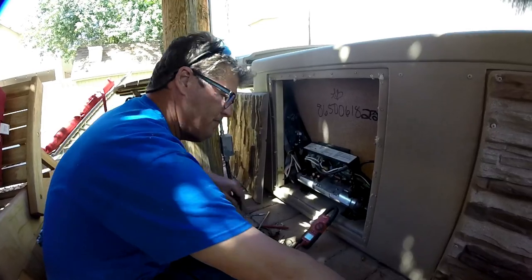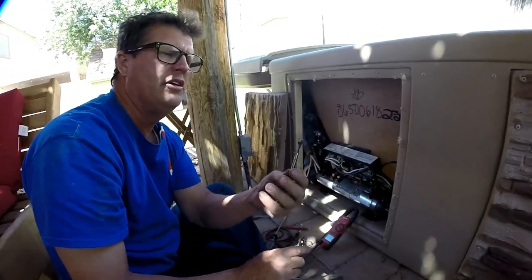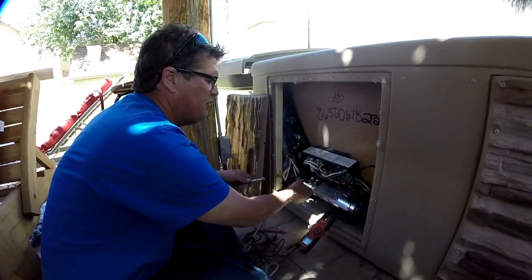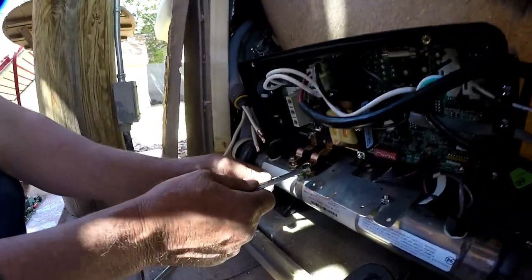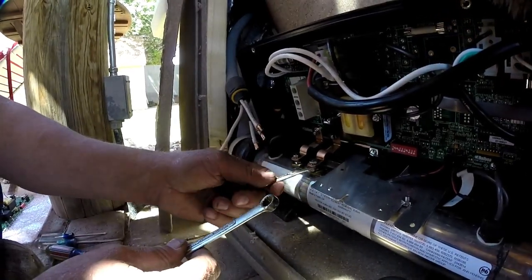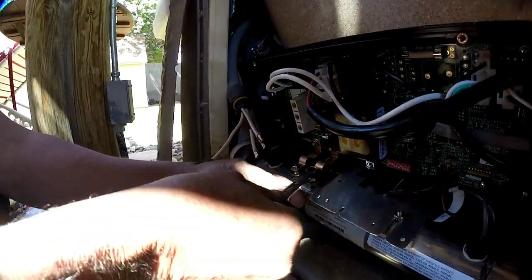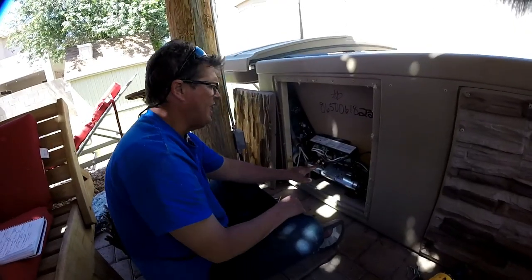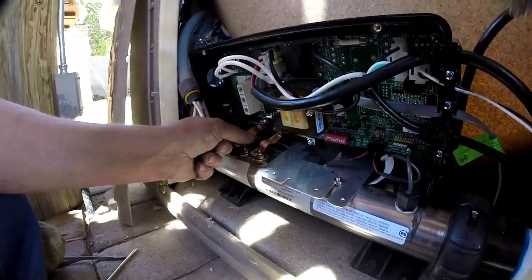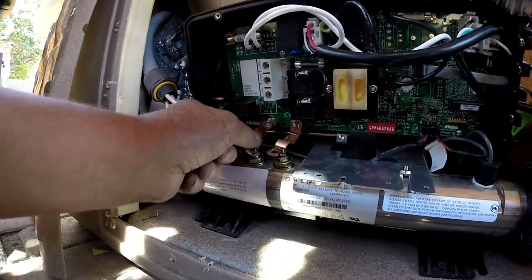Next thing we do is undo the heater. When I undo the heater, I use a quarter inch wrench and a 3/8. Some people will just stick a 3/8 wrench on top and try to twist — what happens is you will break the element down here. If you stick the quarter inch down there, it'll hold it and then you just lightly untighten it. I now have both of the leads that run to the heater disconnected and I've loosened these up here, so it comes apart.